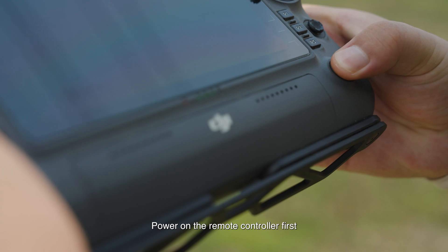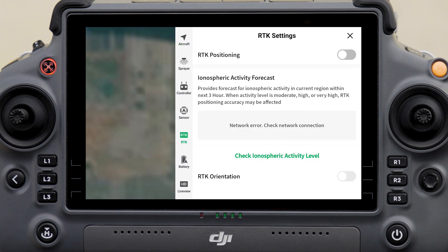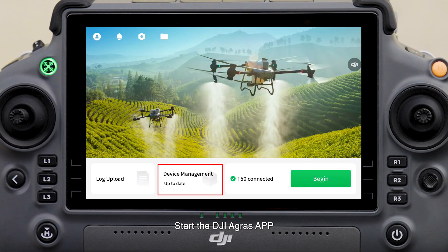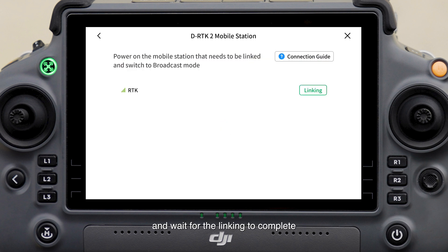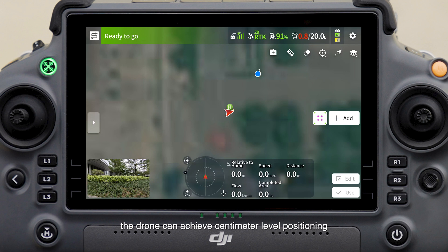To link, place the drone in an open area and power on the remote controller first. Enter the aircraft operation interface, tap Settings, then tap RTK Settings, and set the RTK signal source to DRTK2 mobile station. Then power on the aircraft and start the DJI Agras app. Go to the device management interface, select DRTK2 mobile station, tap Linking, select the mobile station to connect, and wait for the linking to complete. Once the RTK status turns green, the drone can achieve centimeter-level positioning.